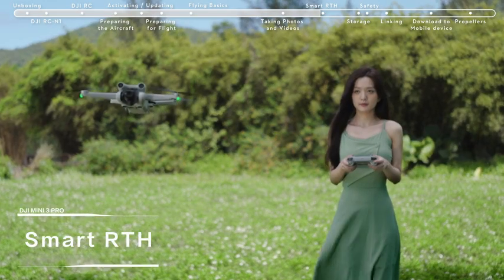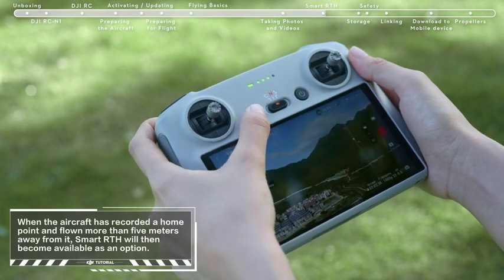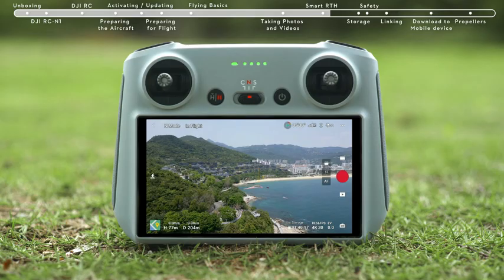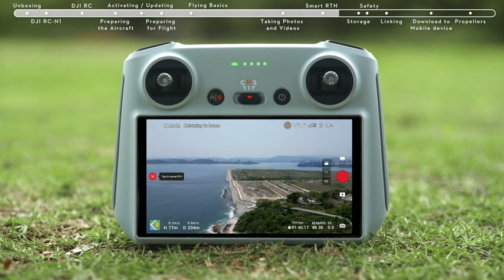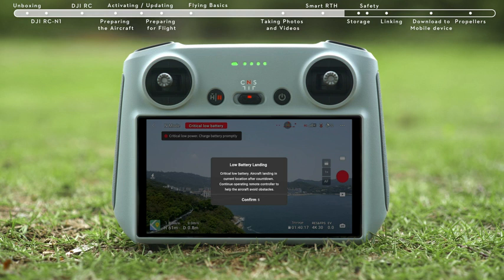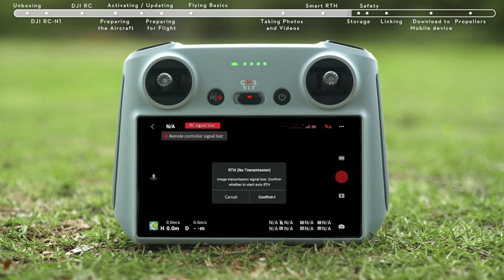Smart RTH: Tap the RTH icon on the left side of the screen and hold, or press the RTH button on the remote controller and hold to initiate RTH. When the aircraft determines the current battery level is only sufficient for RTH, a prompt will appear on DJI Fly confirming whether to initiate RTH. When the current battery level is only sufficient for landing, the aircraft will initiate force landing. The pilot can slow down the landing speed by pushing the throttle stick upward and moving the aircraft horizontally. When the aircraft is disconnected from the remote controller, it will perform Smart RTH by default.